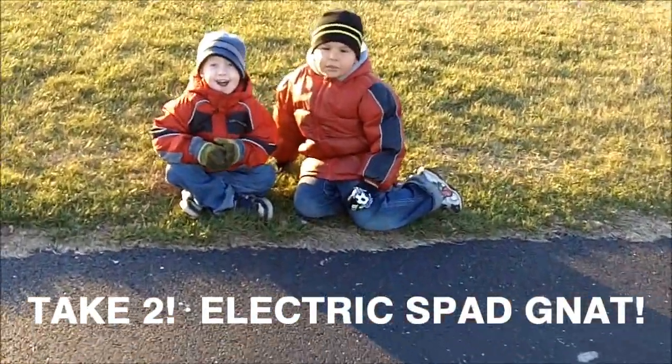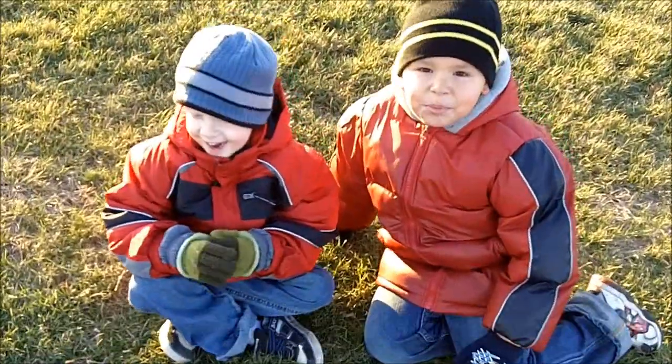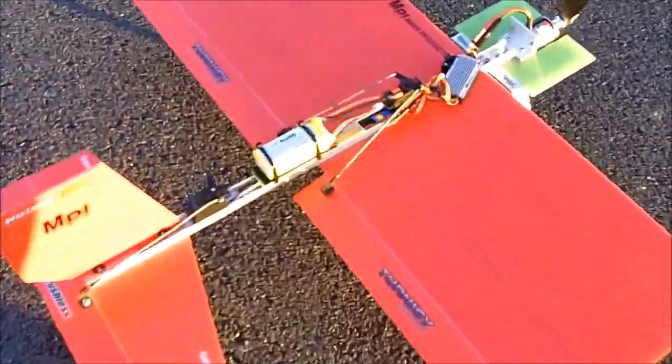All right, are you guys ready? Yeah! You want to see it fly? Yeah! All right. Okay, take two. Here we go.